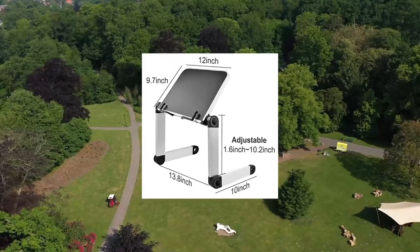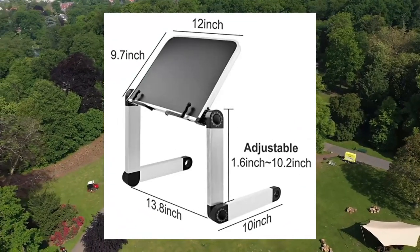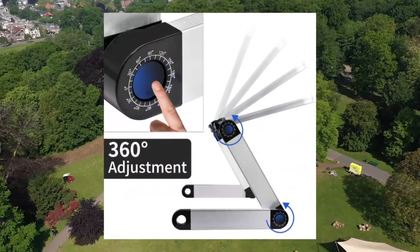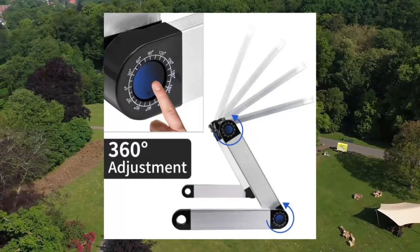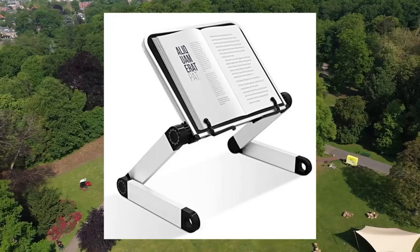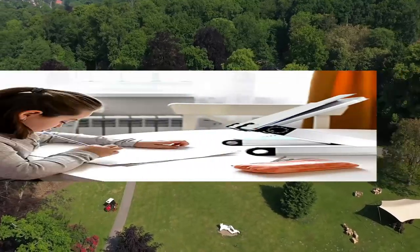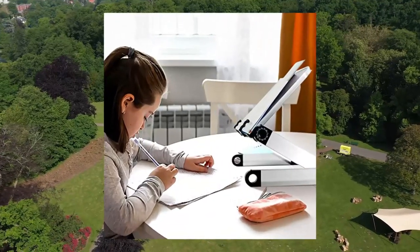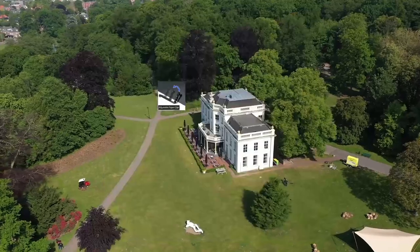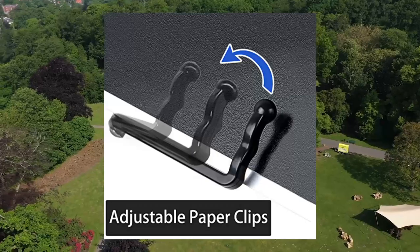Book stand laptop stand — adjustable book holder tray with page paper clips, Urbanomic multi-heights and angles adjustable cooking book stand for textbook, recipe, magazine, laptop, and tablet. Portable and durable. Made of premium heavy-duty aluminum alloy. The book holder features two flexible, adjustable, and strong paper clips to keep your book widely open, allowing easy page turning, while rubber tips prevent damage to papers.